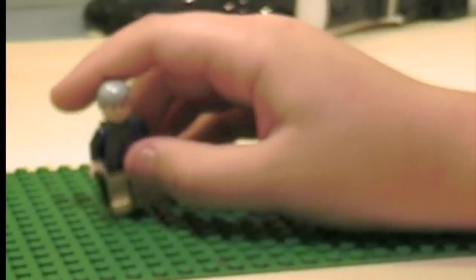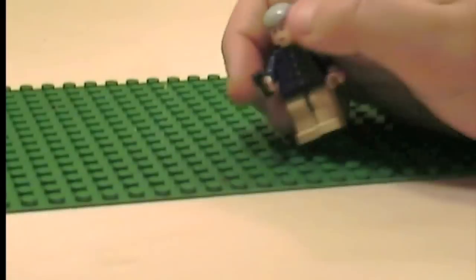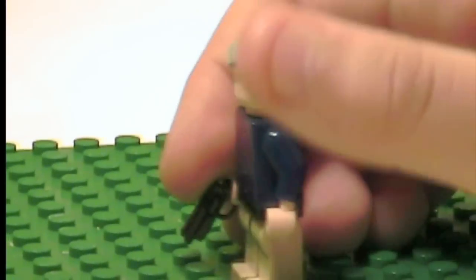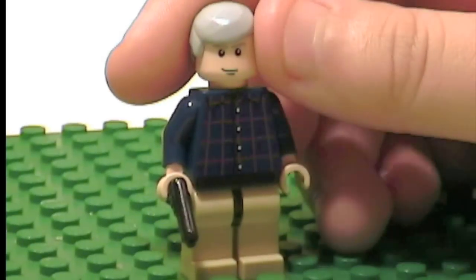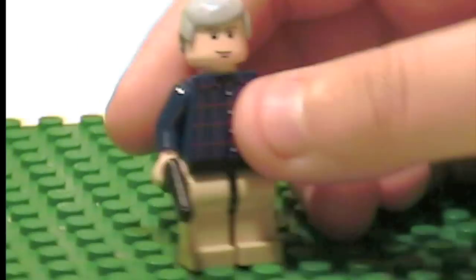So first I'll start off with Hannibal. He's got a Brick Arms pistol — I'm not sure what it's called. He's got a custom painted face; just the eyebrows are painted. So there's Hannibal, nothing too special.